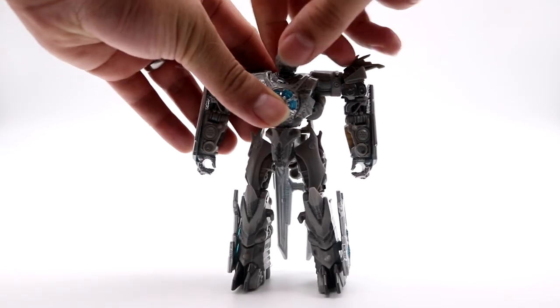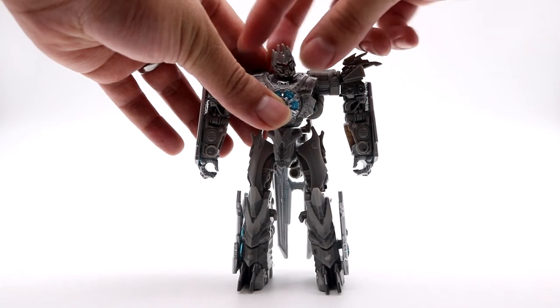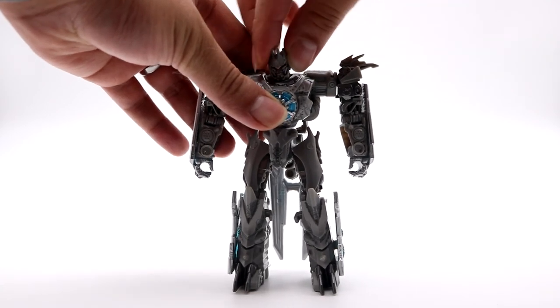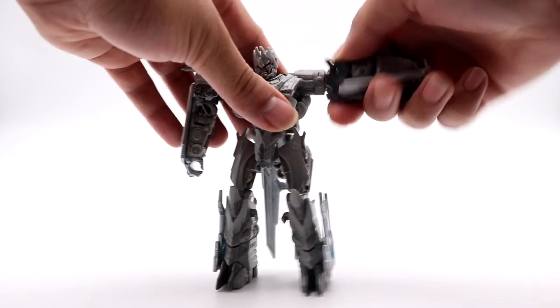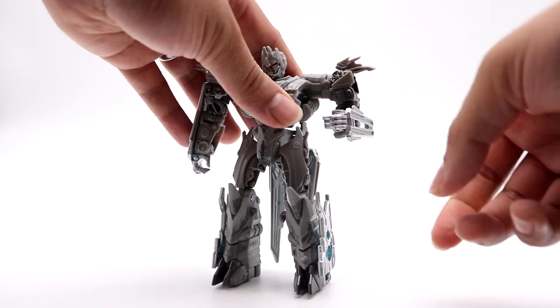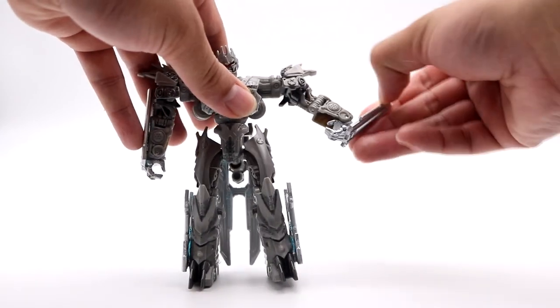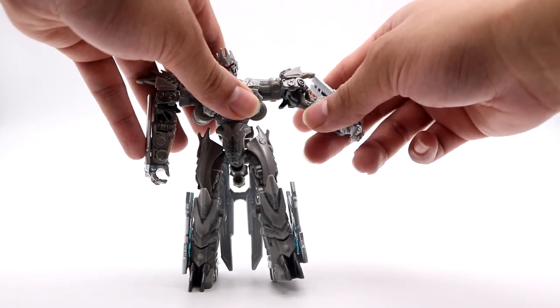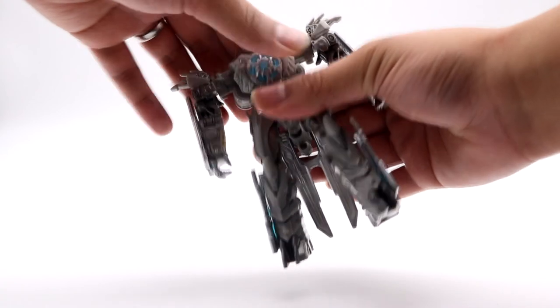Going into the articulation: the head is on a ball joint so it can turn all the way around, look up pretty far, and get a little sideways motion. The arm can go to a full T-pose and you can swivel at the upper bicep or shoulder section. The elbows can bend at a little over 90 degrees, and you can use that wrist articulation as well — it was designed for transformation but works for posing.